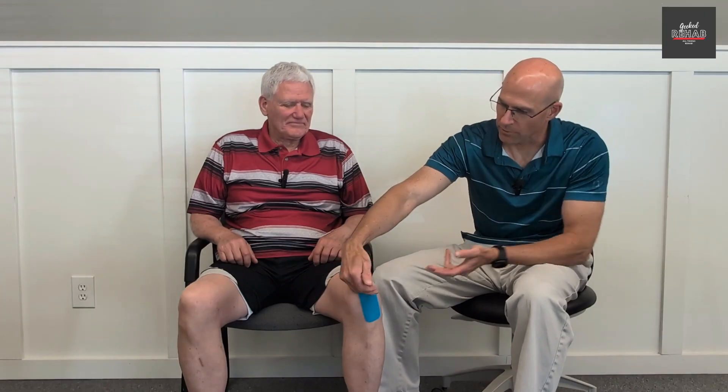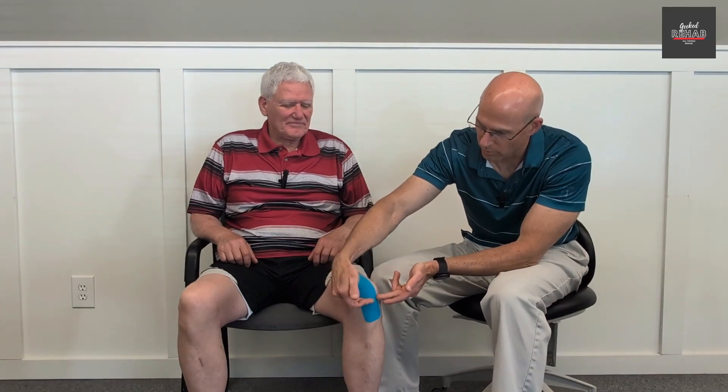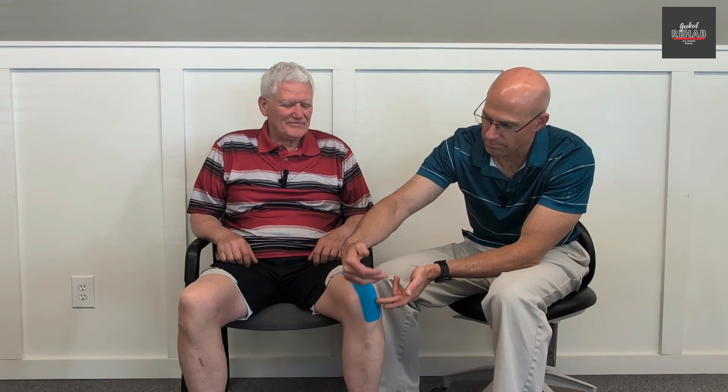I'm going to show you another tape job. It is to help decompress the inferior — or distal, or lower — part of the kneecap, and this helps another way to reduce patellar tendonitis. Basically it's for the inferior pole, or the lower part of the kneecap, to help give it a lift.